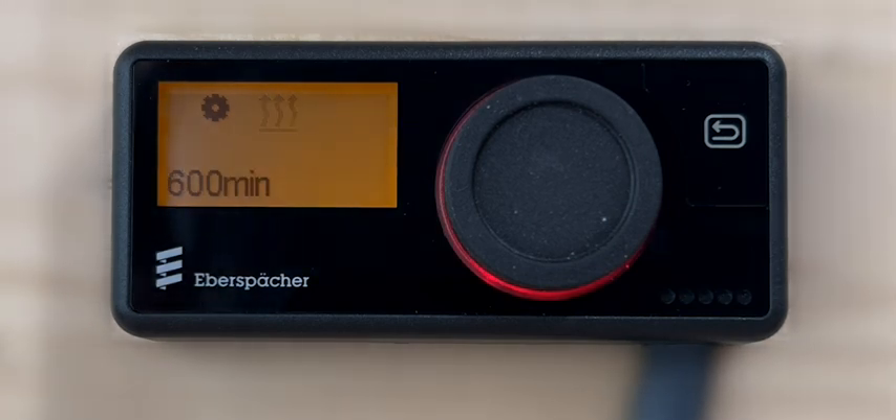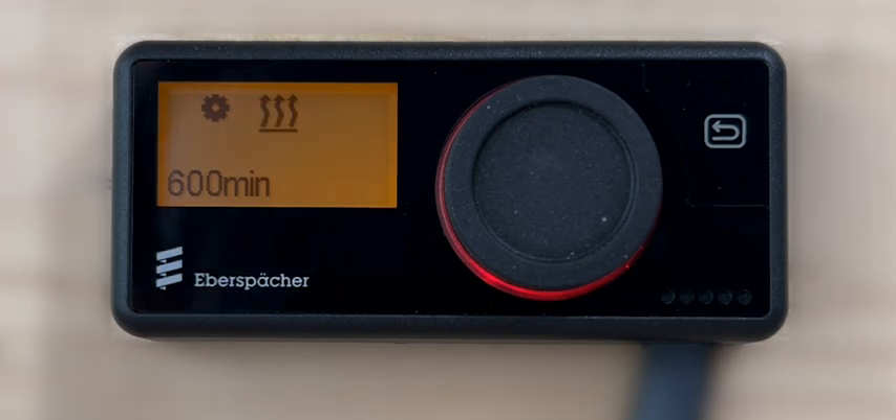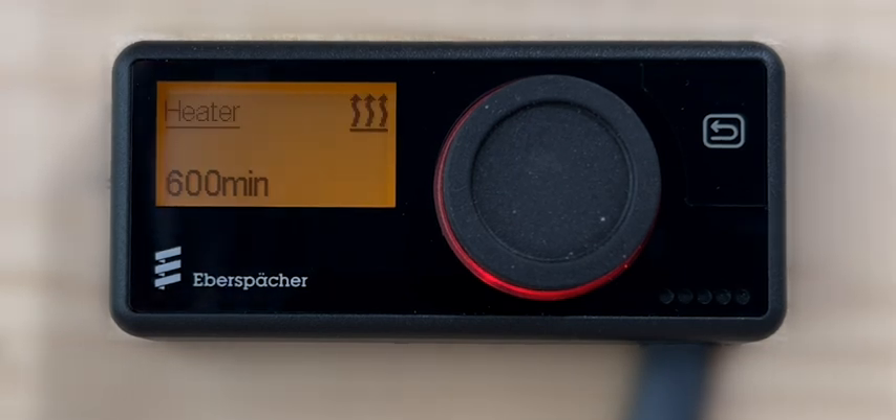A red colored LED ring around the control knob will indicate that the heater has been switched on in heating mode. The controller's default maximum operating time is 600 minutes or 10 hours. The display will show the operational status of the heater and the time remaining for heater operation.